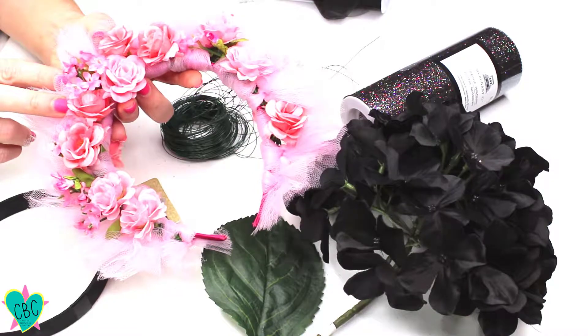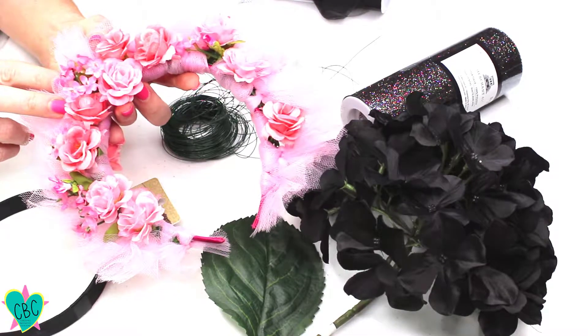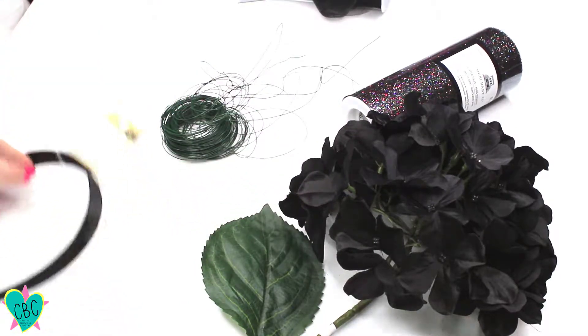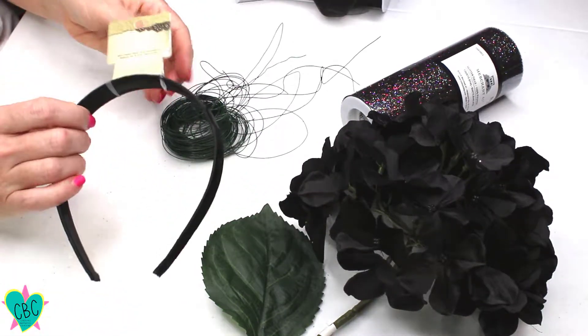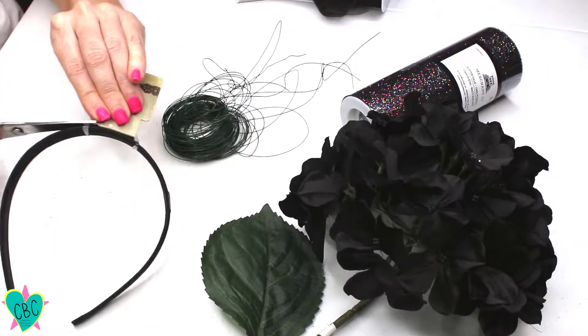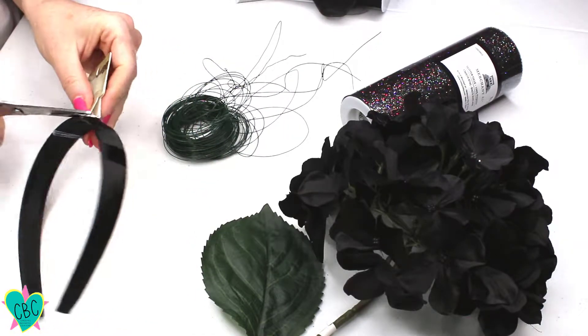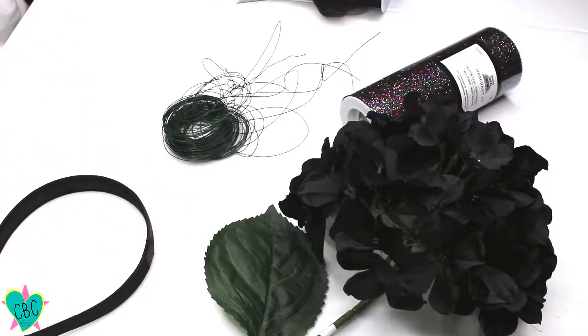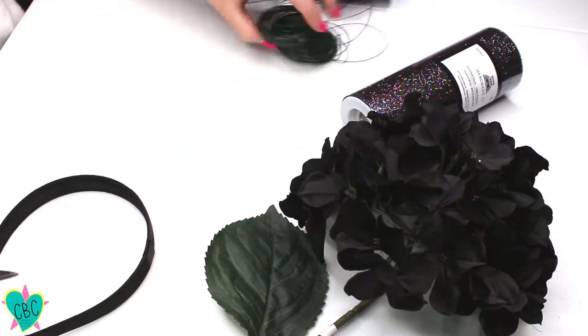I've already created one of these flower crowns — I did it in pink and called it a festival flower crown, so you can check out that video on YouTube as well. This just shows you can do it in all different colors. Today's is going to be a spooktacular flower crown because it is the month of October, and a lot of people are starting to make fun costumes. If you don't want to do an entire costume, this is a great alternative to remain festive.